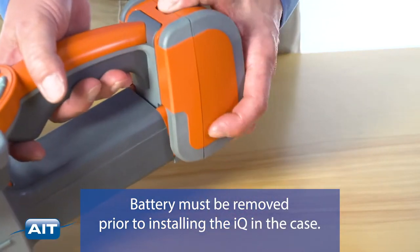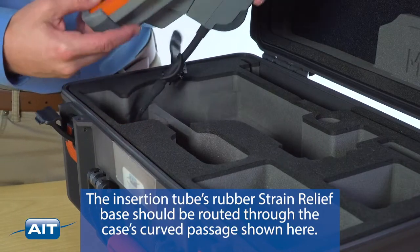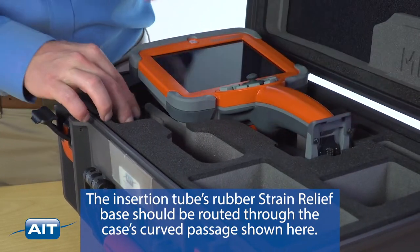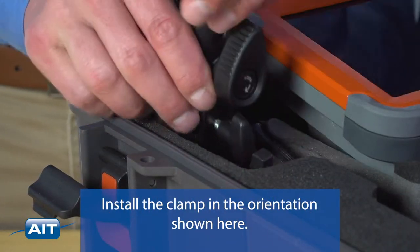The battery must be removed prior to installing the IQ in the case. The insertion tube's rubber strain relief base should be routed through the case's curved passage shown here. Install the clamp in the orientation shown here.